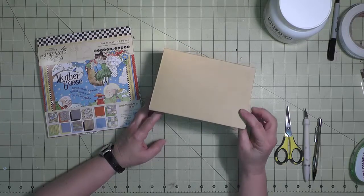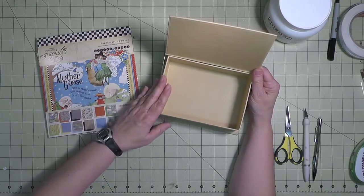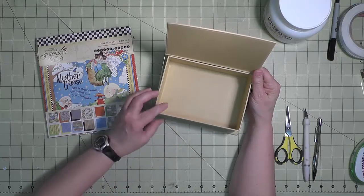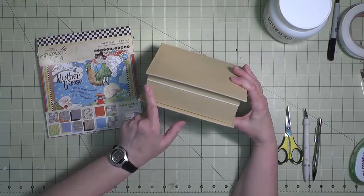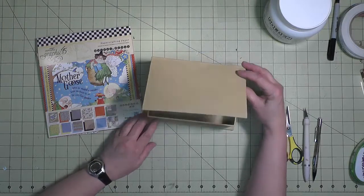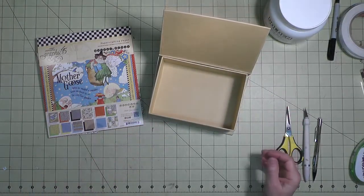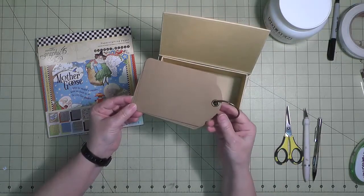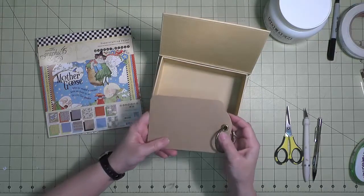My idea is to put the pop-up in the box so that when you open the lid you'll see the pop-up, and there should still be room underneath. I'm thinking about having a drawer or an opening in the front that would open up or pull out, and then possibly making a tag book with the tags that came with the box. We'll see what happens as we move along.